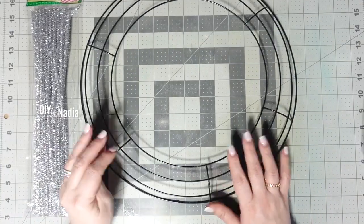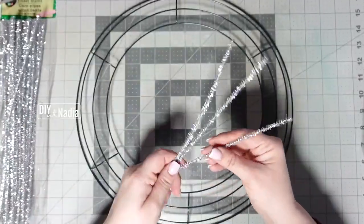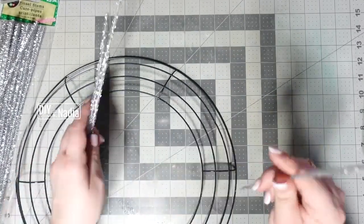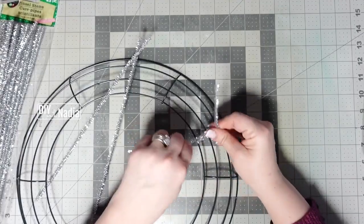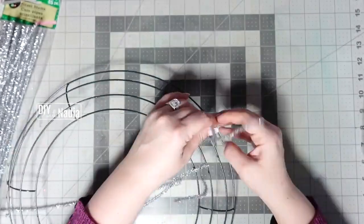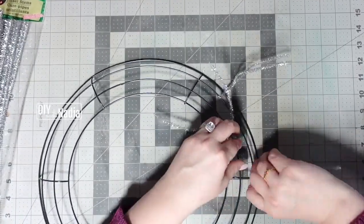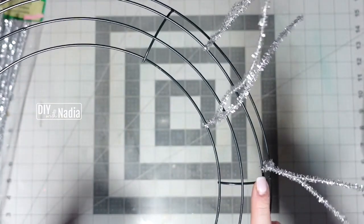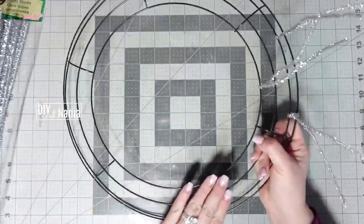We have six sections and each section is going to have three chenille wires. The first chenille wire goes in between ring one and two, straight in the middle with two little twists. Number two goes on loops three and four, and then one more on this side. So one in rings one-two and two in rings three-four — then I go all the way around doing the same thing.